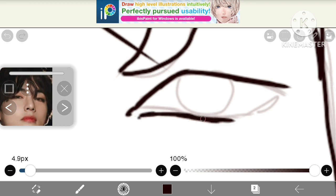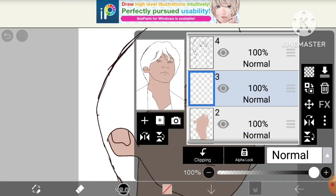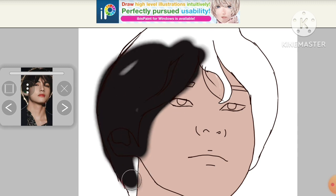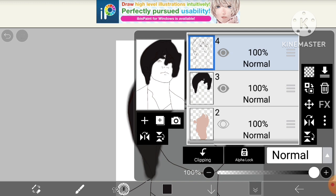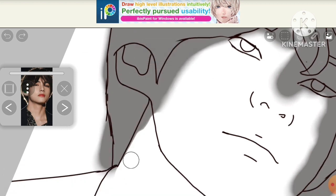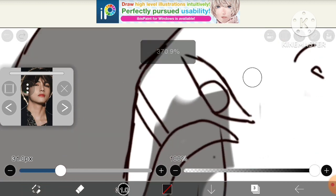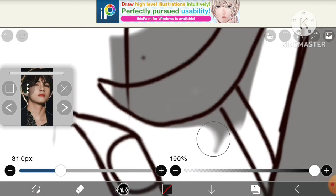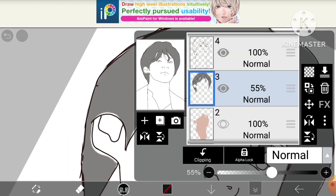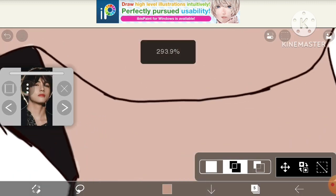It's almost done. Now let's start coloring. Let me tell you a trick for coloring — pick another layer and start coloring where you want to color. I want to color the hairs so I'm coloring roughly. Now lower the opacity of the layer, then start erasing the extra color which is not needed. It's very easy — the easiest way for coloring. Now do the opacity back to normal and it's done.